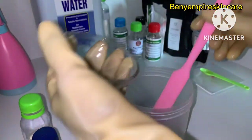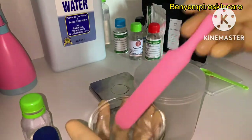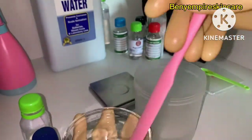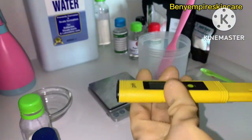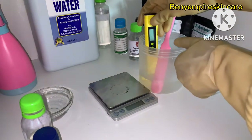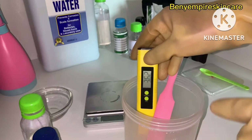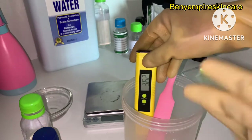We'll mix everything together and give it a final stir, then get ready to check the pH level. I'll be going in with my pH meter — you can use a pH strip if that's what you have. The end product pH should be anywhere from 3.8 to 4.5. Mine is reading 3.62, so I'm going to add a little lye solution to bring it up slightly.